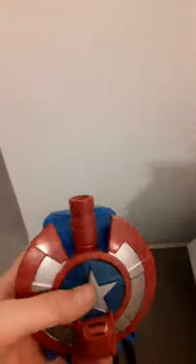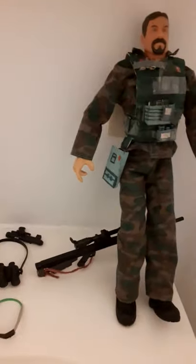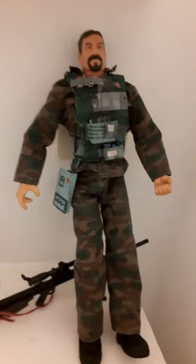My last one is Captain America — the new version. I've had this for about a year now. I think it looks cool and it comes with this attachment — it makes a sound and it shoots bullets, which is cool. Then I have this one, which is a Force Ultra Elite 12-inch figure. It's really big.